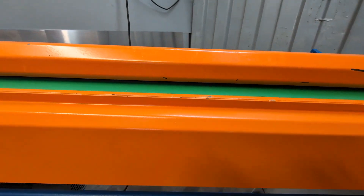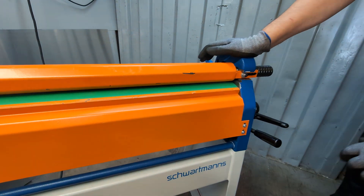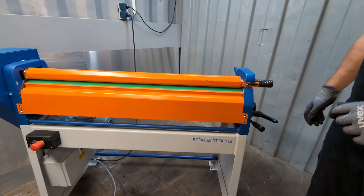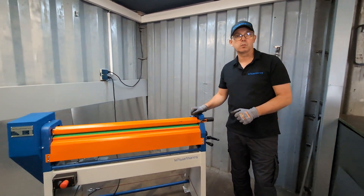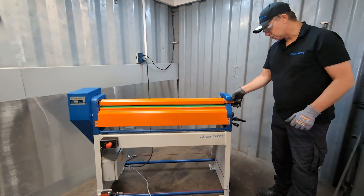From the other side you can see the under roller moving up and down — that's for material thickness. If you're using 0.5mm material thickness you have to tighten it up, and if it's thicker, for example 1.25 millimeters, you adjust accordingly. This machine goes up to 1.25 millimeters.